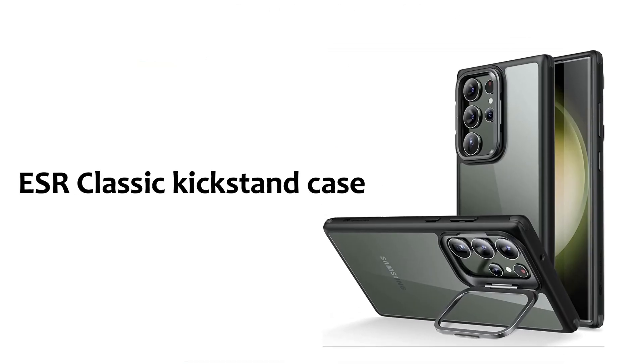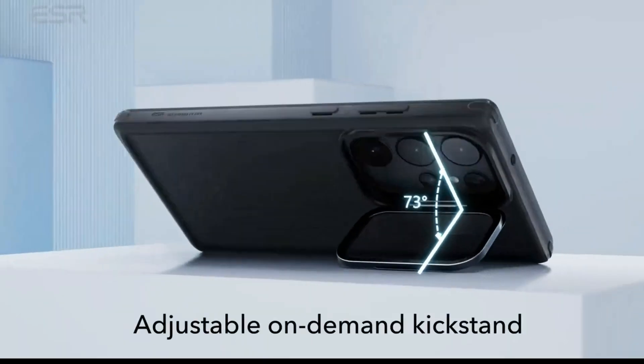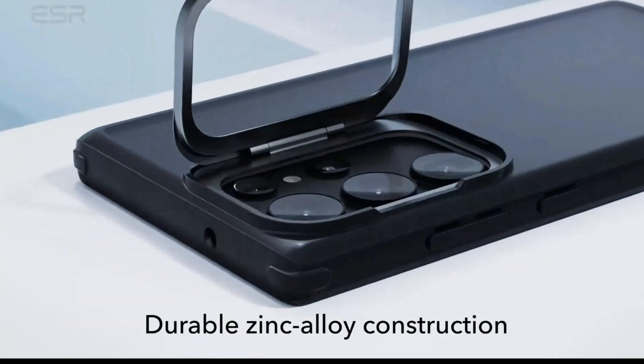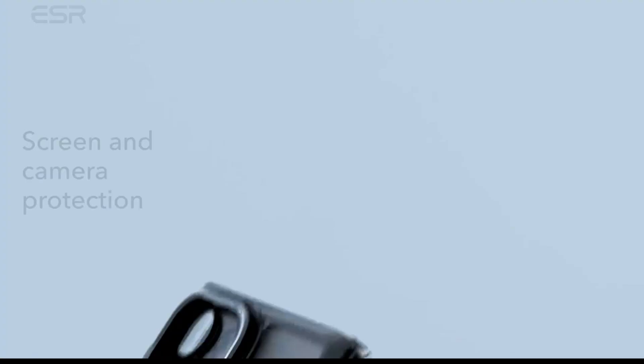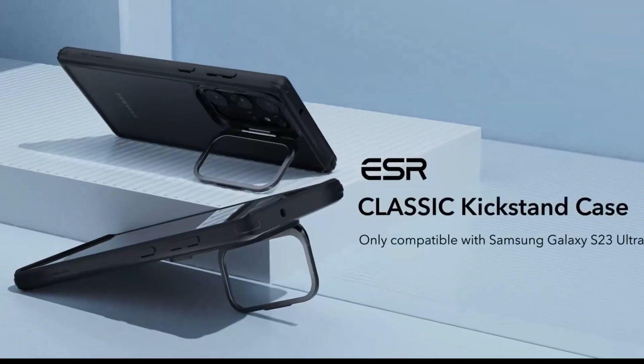ESR Classic Kickstand Case: this is a classic kickstand case for the Galaxy S23 Ultra that will let you prop it up on a flat surface for hands-free viewing. The kickstand angle on this is adjustable between 15 and 85 degrees, and it comes with a frosted clear back to let you show off the color of your phone.